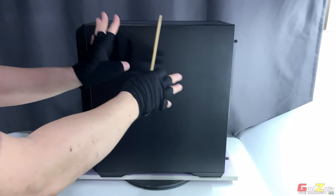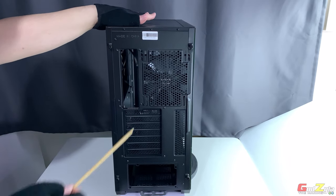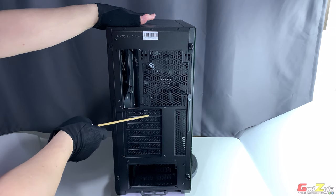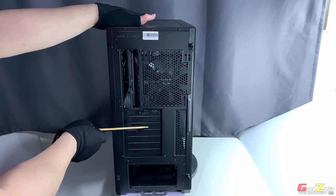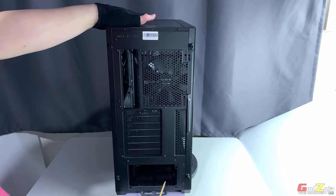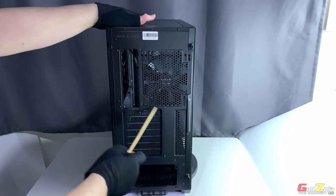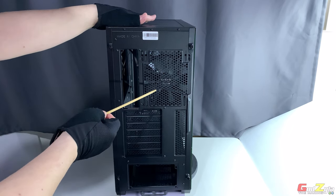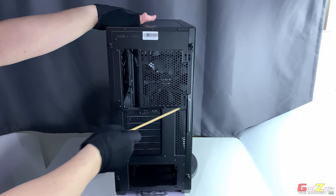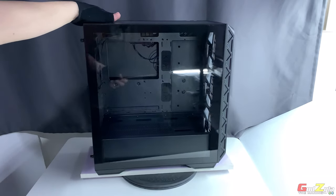Over at this end you'll find a full metal panel which covers up all the cable management area, which I'll show you later. At the rear there's a motherboard cutout, a total of seven PCI expansion slots, a cutout at the bottom for your PSU, more ventilation holes, and this section here is where you place your exhaust fan — either a 120mm or 140mm fan — with plenty of air exhausting out.